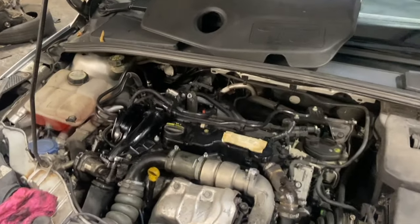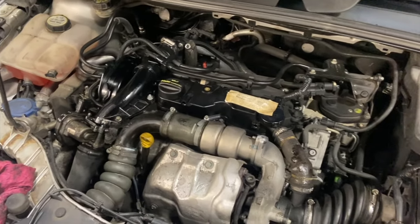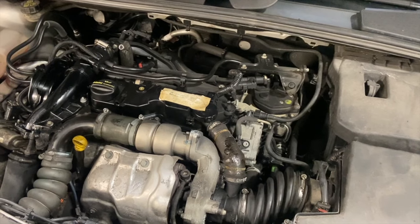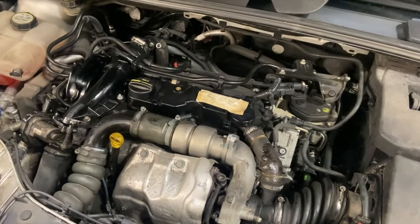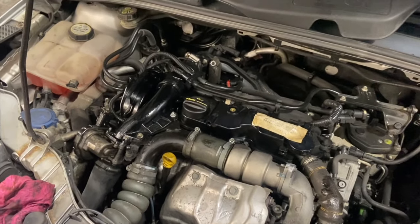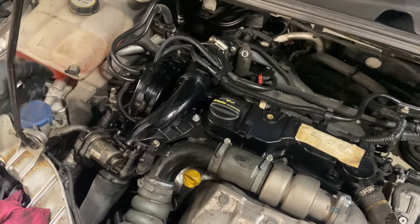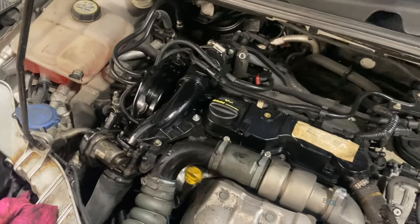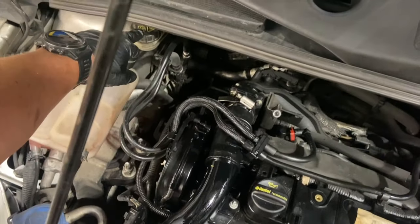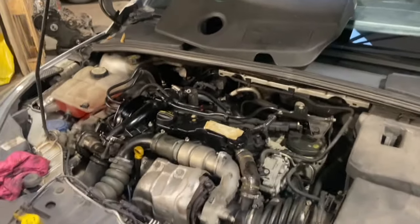Obviously at a garage service there are a lot of other bits checked — they'll check all the suspension, all the brakes — but this is just a basic filter change service, so just thought I'd share the video to run you through it if anyone wants to have a go at changing the filters. The only other things I'll do under here is just check the levels: brake fluid, coolant level. The coolant has a min and a max on the bottle; there's a screen washer cap to top the screen washer fluid up as well; and the brake fluid is at the back with a min and max on it too. Next I'm going to change the fuel filter.